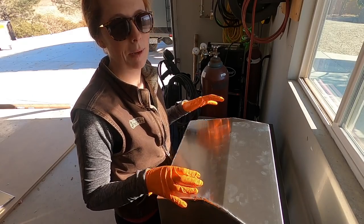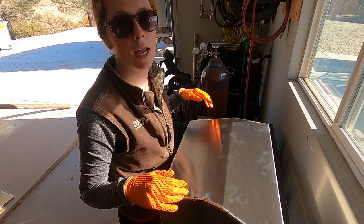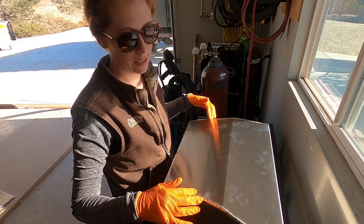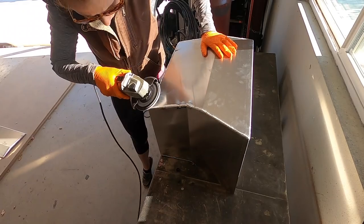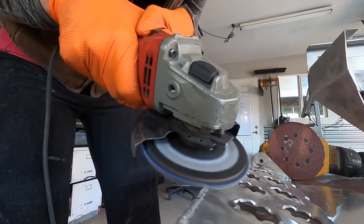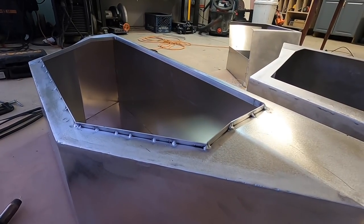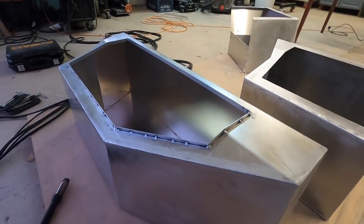We'll wait and install the rest of the windows after building the interior cabinetry. These are the underbody boxes that got fully welded, so now I'm going to use the angle grinder to smooth these welds out. Then I'll use the orbital sander to scuff up the boxes to prep them for paint. I added a flange to the door opening on the underbody boxes to give something to press against the bulb seal and keep them watertight.